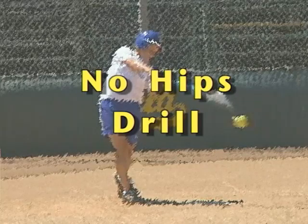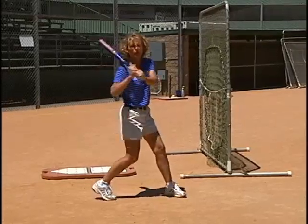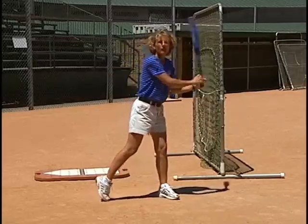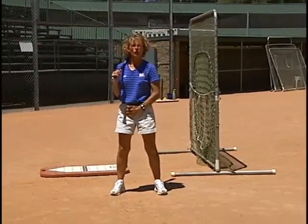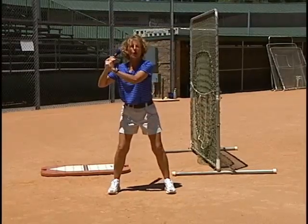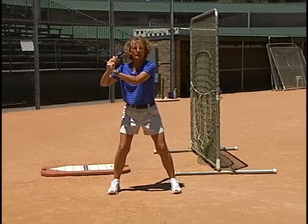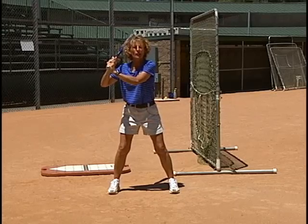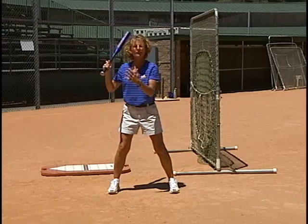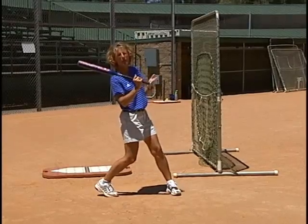What this drill is going to do is enable the player that has a tendency to spin and rotate too early, creating a short strike path. The no hips drill has the player get in their good balanced stance. They've already taken their steps, going to toe touch and heel plant. Now all they're going to do is swing without turning their hips. We're going to try to get the player to feel that weight transfer without spinning and keeping the weight on the backside.